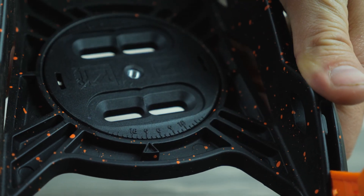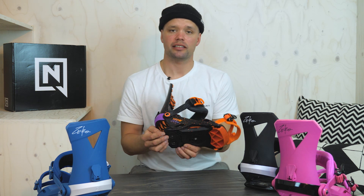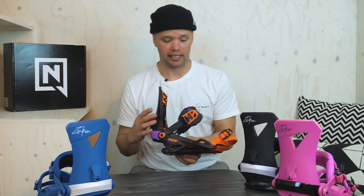The Zero also has our board saver technology in the heel here, so the binding base is angled up a little bit, which reduces binding line breakage.